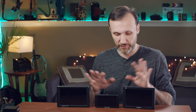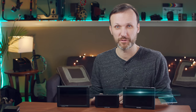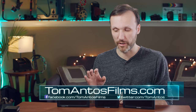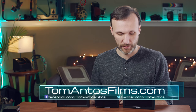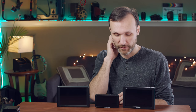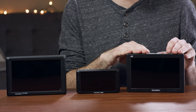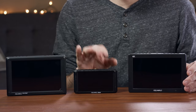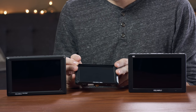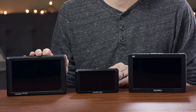I wanted to show you three different monitors I got from Field World — which ones I'm using and what I think of them. There are a lot of monitors, especially these lower-end budget monitors out there these days. The prices start from this side: this one is $160 as of March 2019, the M5A is $170, and this one is the FW279.